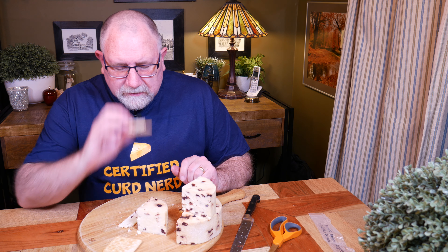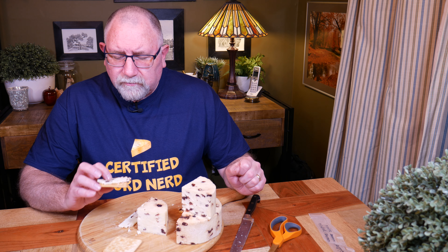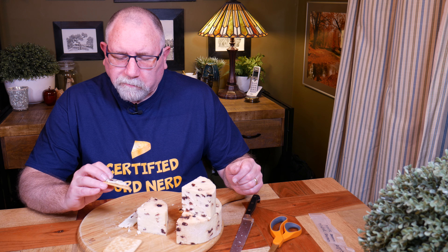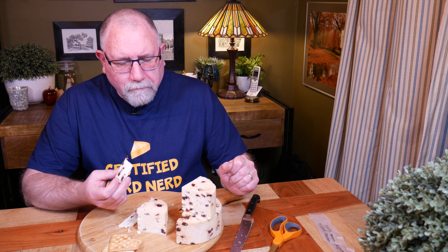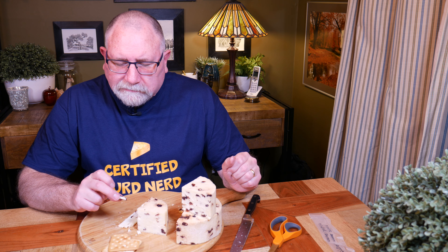A lot of fruit on this one. Let's see if I put enough salt in it - I put a little bit less cheese salt in this cheese, about one and a half tablespoons, normally I put about two. Let's just have a taste test. Let's try it without the cracker - I'm not getting the full flavour here, even though it's come up to room temperature. Certainly crumbly, like a Wensleydale is supposed to be.